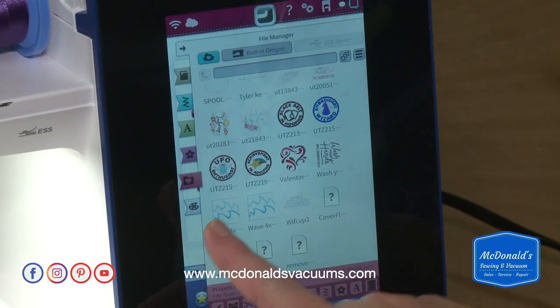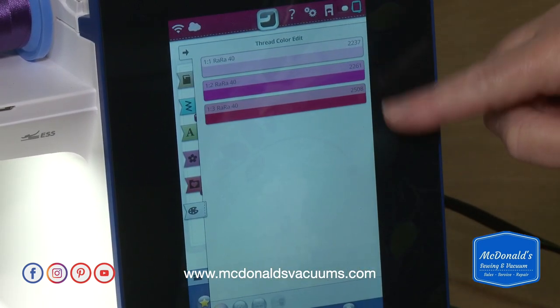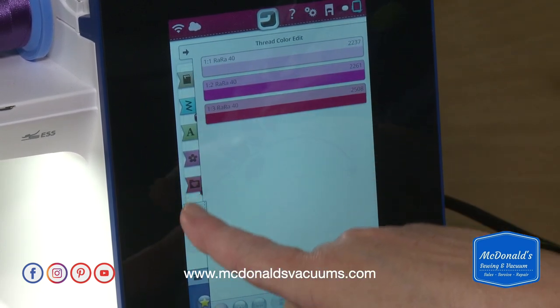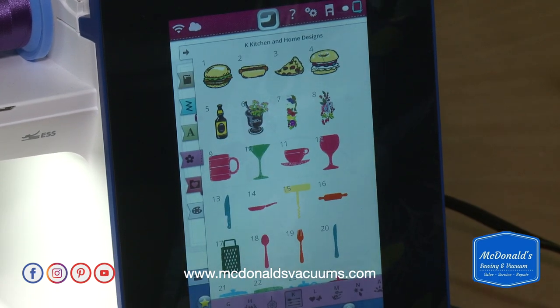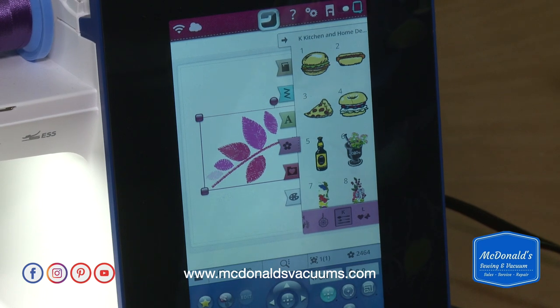The last tab on the screen is your thread colors. You can edit these if you want or leave them the same. I'm going to leave them the same and go back to the flower tab — the built-in designs — and have that shrink back down.